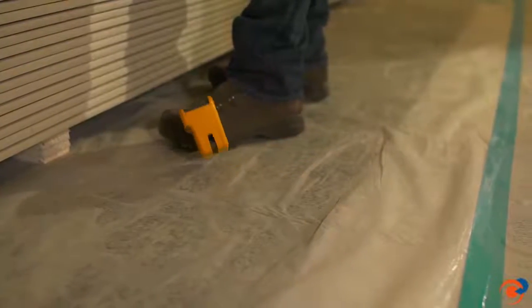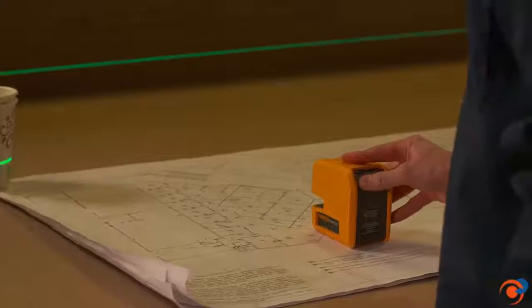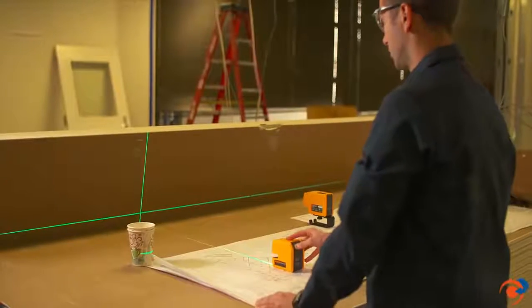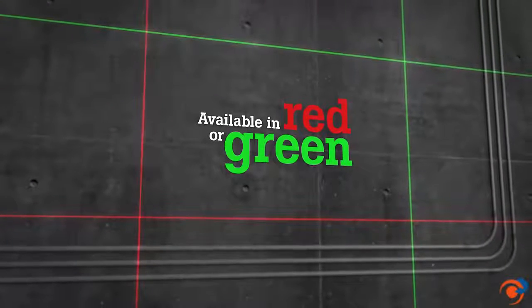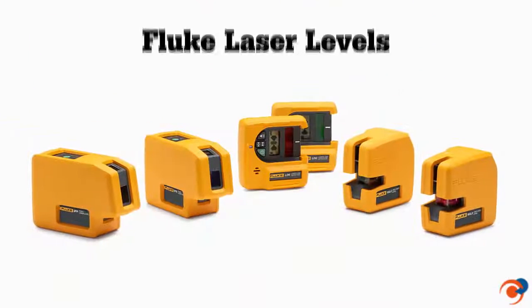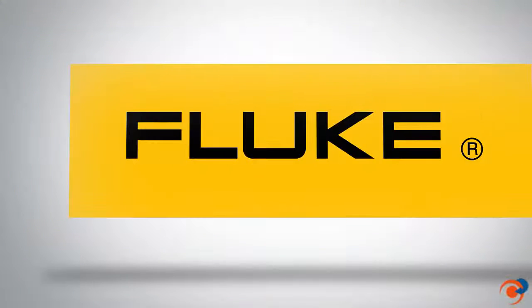Fluke lasers can withstand on-the-job use and abuse, so you can count on your laser level working every time you reach for it. Built to exacting Fluke standards, our laser levels are tested to survive a one-meter drop, and both the point-to-point and line laser levels are available in red and green, so you can get the job done no matter what condition you're working in. Available where you buy Fluke test tools.